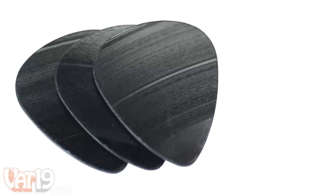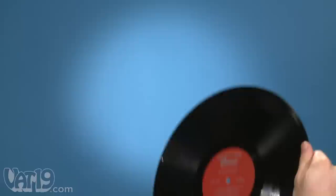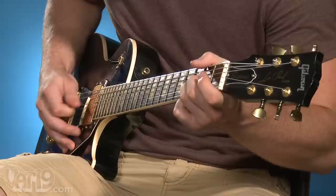Recycled record guitar picks give new meaning to playing old music. Handmade in the USA from old vinyl records, each pick is cut out, then sanded smooth for comfort and sound, so you won't miss a note while playing everyone's favorite song.